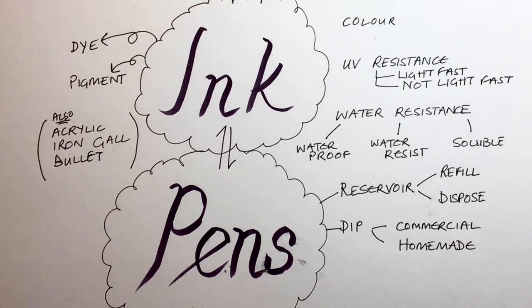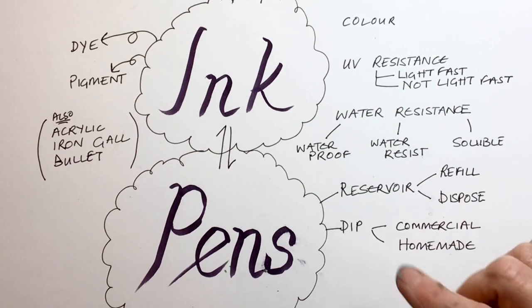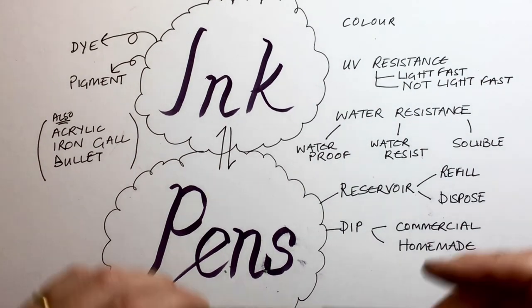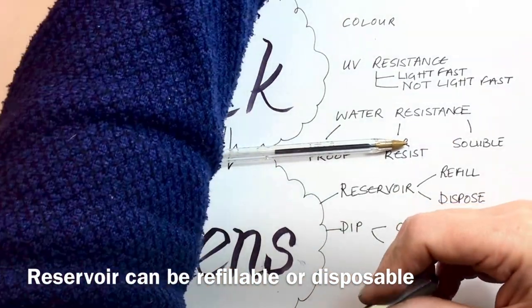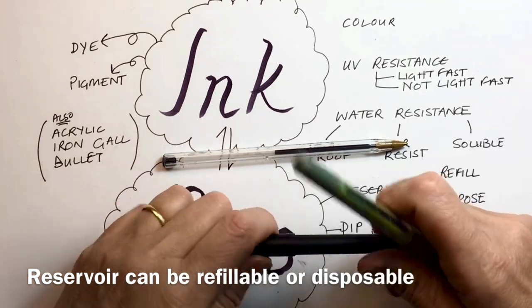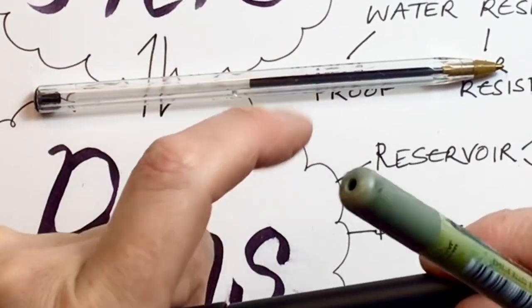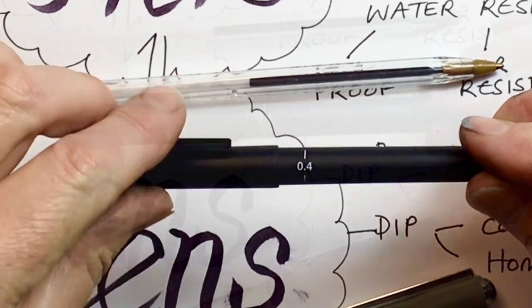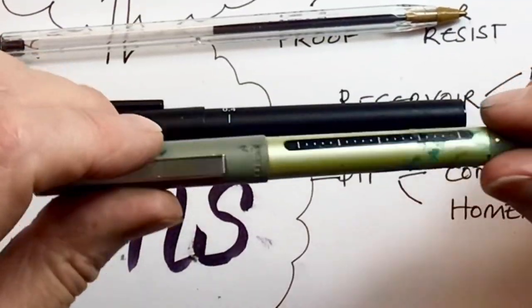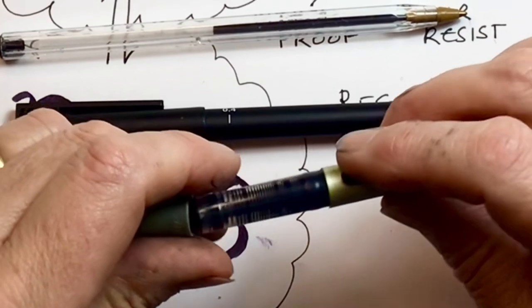Then we come to the pens, which fall into two main categories: reservoir pens, which have the ink contained in them, or dip pens. The classic reservoir pen is your ballpoint pen, or it might be a micron-type technical pen with a fibre tip that comes in different widths — this pen will stay at 0.4 millimetres until the ink runs out. You can get the same sort of pen with pigment ink in a rollerball, which is really nice to work with — it all flows and feels really good.